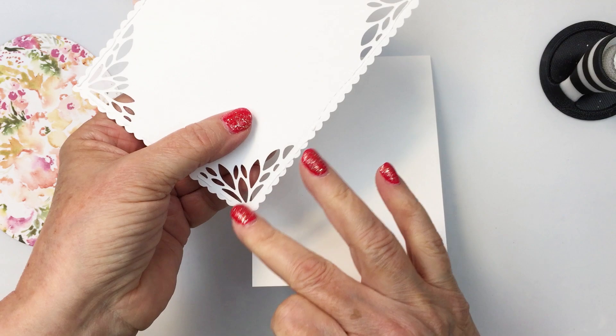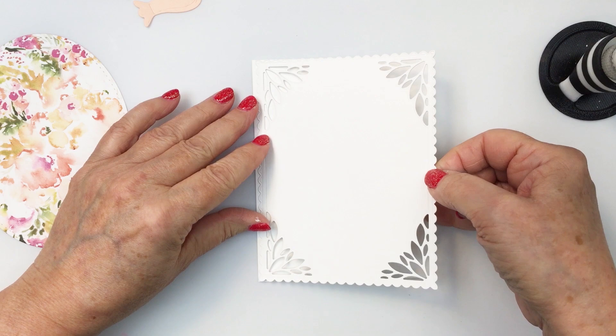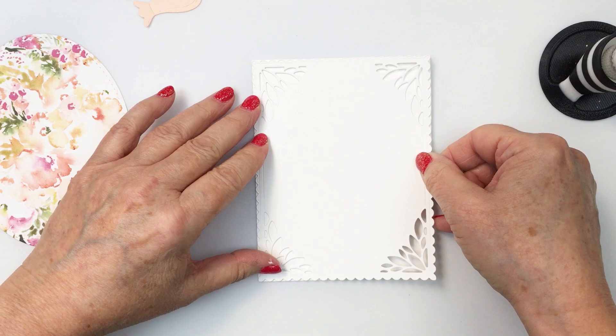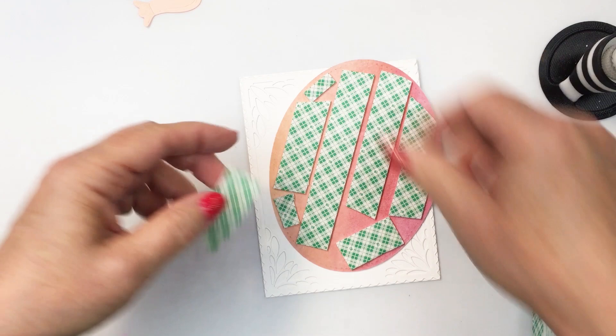I do have an A2 size card front here already cut. It's a top folding tent fold card and I'm going to just use my Honey Bee liquid adhesive to adhere this card front to my card base. You can see how this goes completely around right to the edge of an A2 size card base and I love that white on white — I think it's really pretty. I love the texture and embossing that the die creates on the paper.